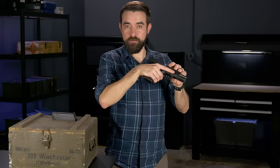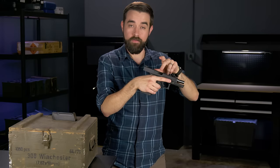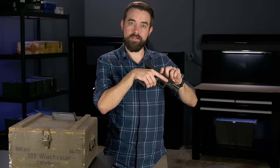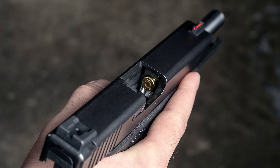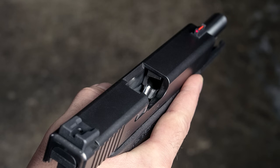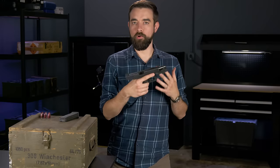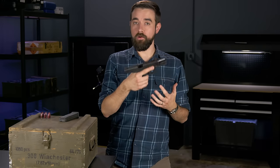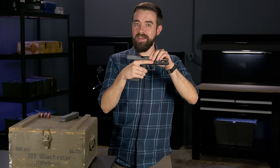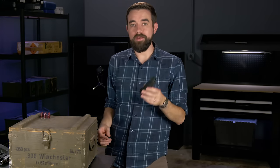Look inside the ejection port — this opening right here — and you're looking for the chamber, which is really just the other end of the barrel. Verify that there is no cartridge in there. If there is, it'll look something like this, but we want to see this. Now that you have cleared the gun, you are ready to do whatever else it is you need to do — you can clean it or put it away. In this case I'm going to load the gun, so I'm going to leave the slide locked open and set the gun aside so I can load the magazine.